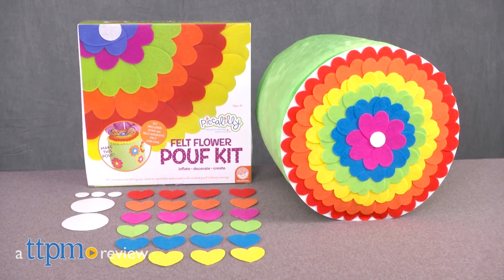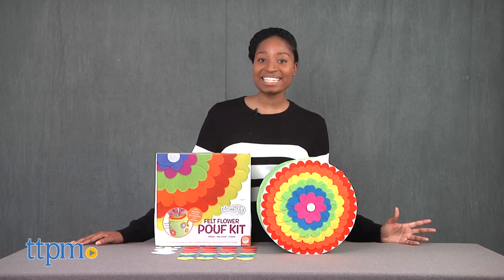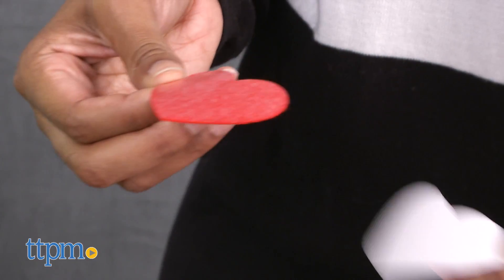Does your room need a little pizzazz? Hey everyone, Carlissa from TTPM here, and this is MindWear's Felt Flower Poof Kit for ages 8 and up. This crafty project will certainly get the creative juices flowing.